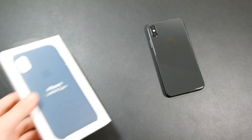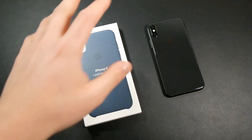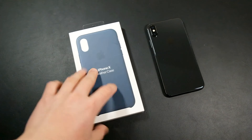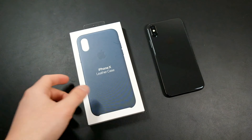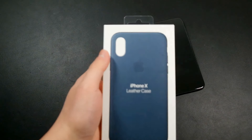Today we're going to take a look at the Apple iPhone X leather case. I picked this up from the Apple Store for $50 — it's definitely not a cheap case by any means, but it is made out of genuine leather, and I guess you're paying that extra premium for that Apple logo.